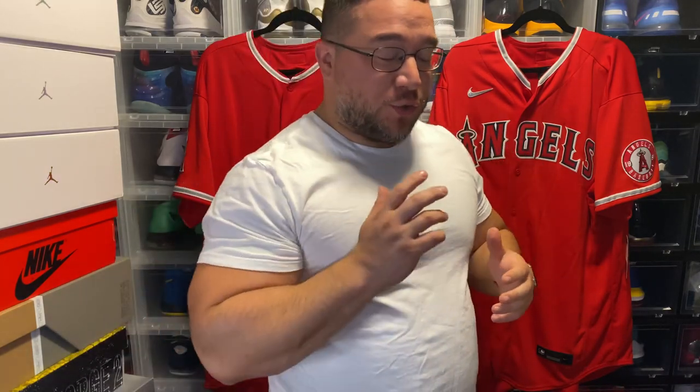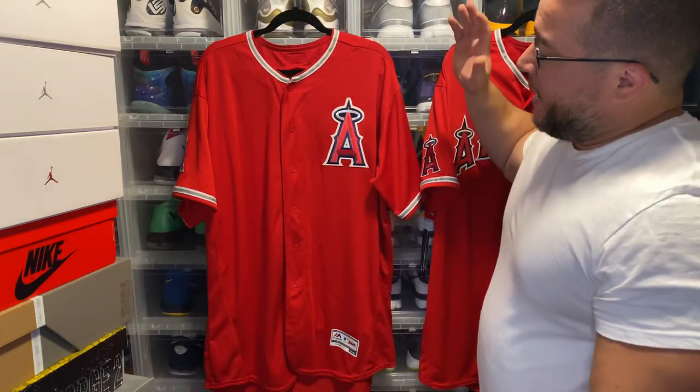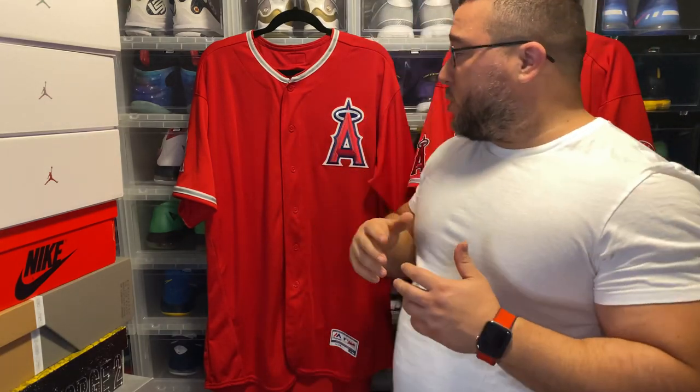What's good YouTube, back again with another video. In today's video we're gonna do a measurement comparison between the new Nike authentic baseball jerseys and the Majestic authentic Flex Base baseball jerseys.